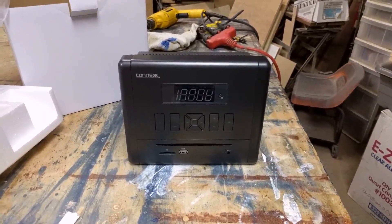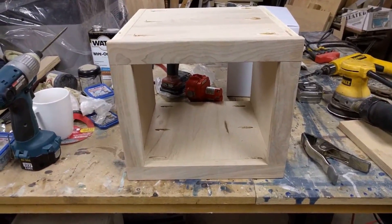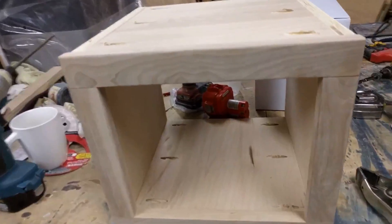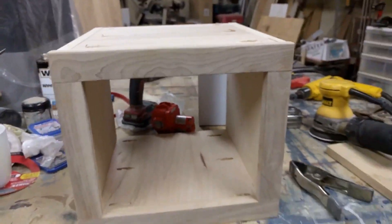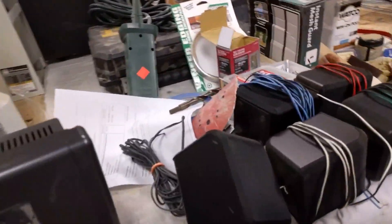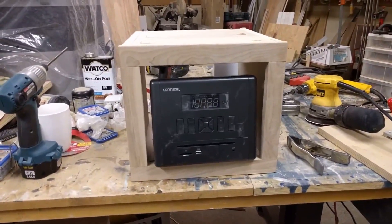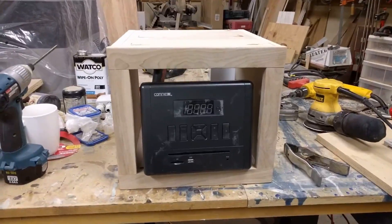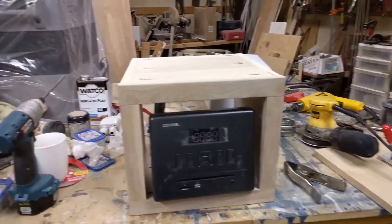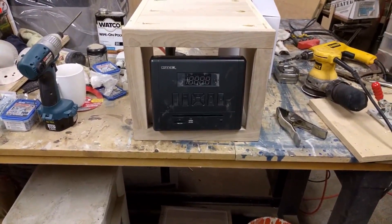I decided to go ahead and put the stereo in, but instead of putting it on that one wall I'm now going to put it on the other side where I'm mounting the TV down by the footboard. I'm building a box that will go under the shelf with a filler panel, and I'm going to cut out an opening for the stereo to fit in - centered in there. The remote will work a lot better there since you'll be sitting or laying at the other end facing the TV.